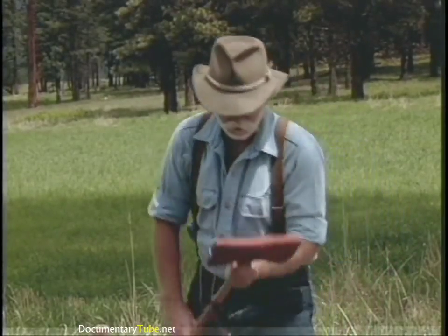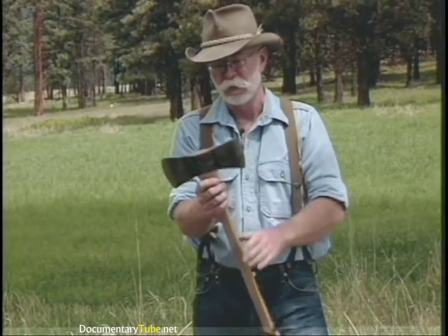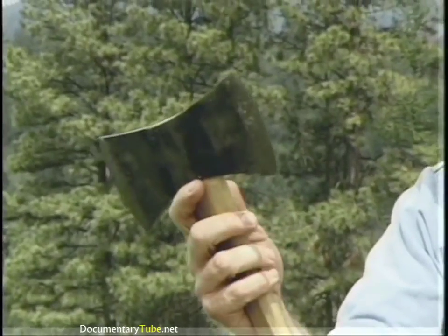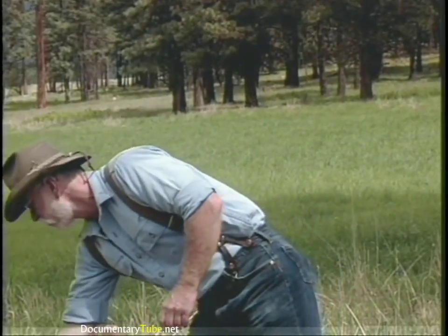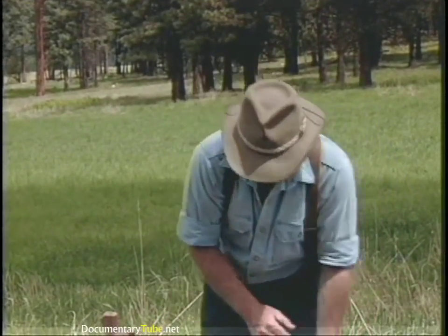Here are some double bits. This is a cruiser head pattern — two and a half pounds with a 28-inch handle on it. It's very convenient to carry in the woods with you, and that head pattern is still being manufactured.